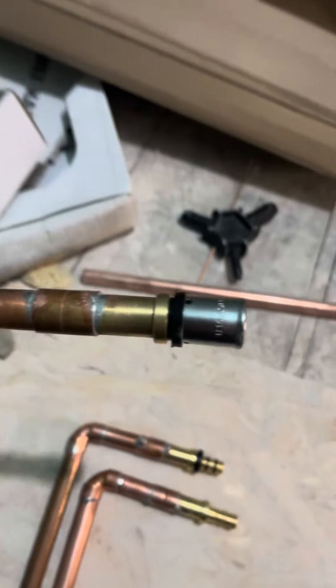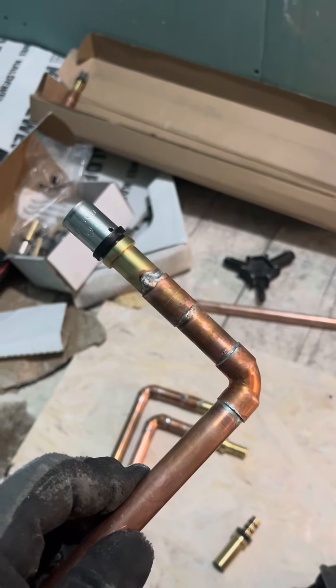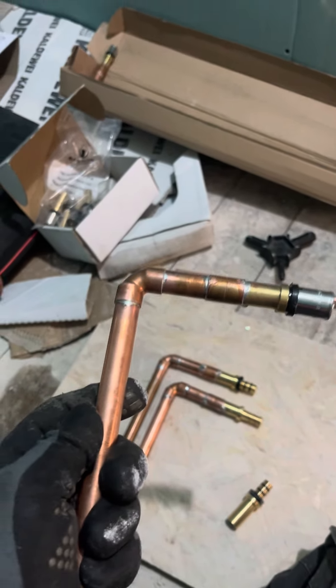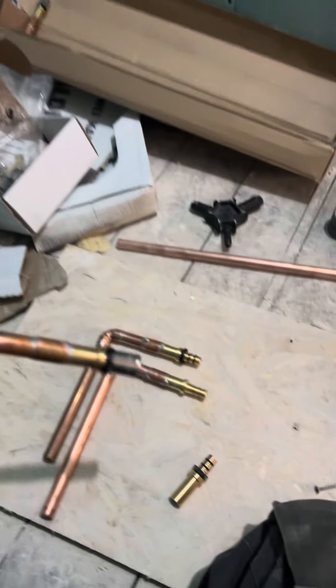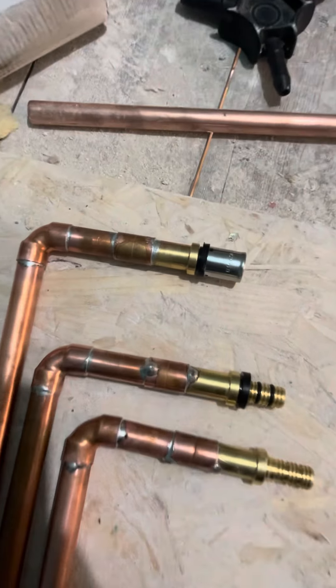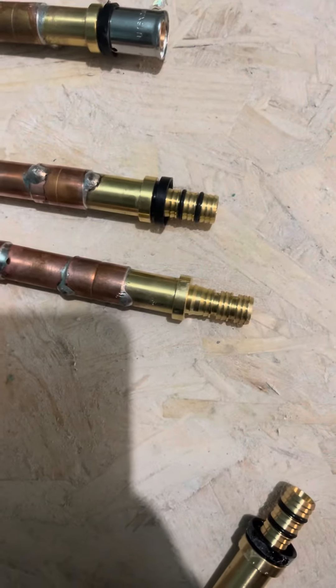On the end it should look like this. So if you have any connections and you need to solder — let's say if you don't have copper press fittings, or you don't want to press copper, or you need to connect to existing pipework — these ones you can solder.